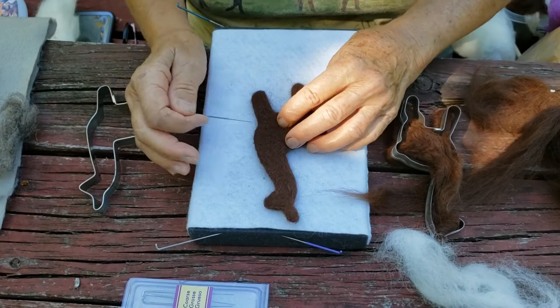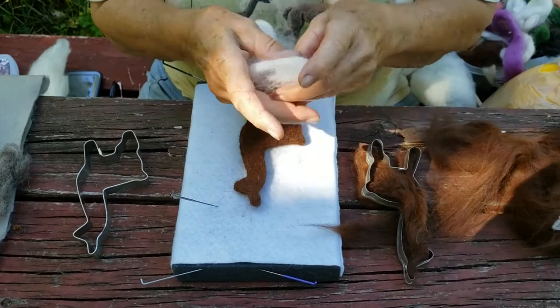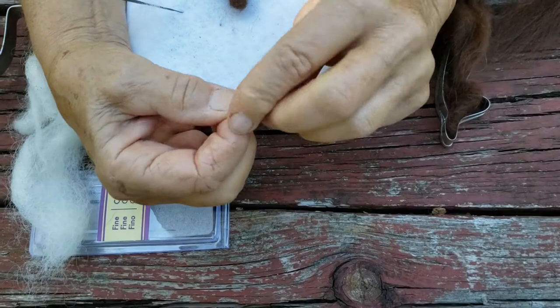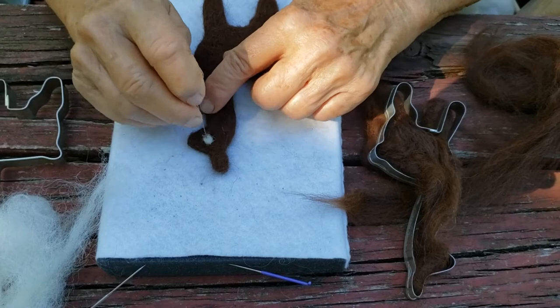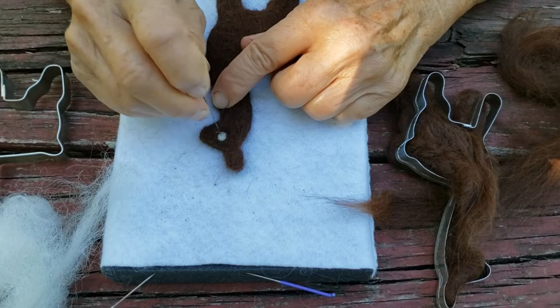Now we want an eye — and these are not being realistic in eye color because you want contrast. For an eye I'm going to take a little bit of white. You can barely see how much that is. I take it and roll it up in my fingers like this — a little spit works good on the fingers — and you roll it into a ball. Then I place it about where the eye should be and start stabbing it in. It doesn't take too many stabs, and notice it's going to get smaller as I stab it in. Then repeat for the eye on the other side.